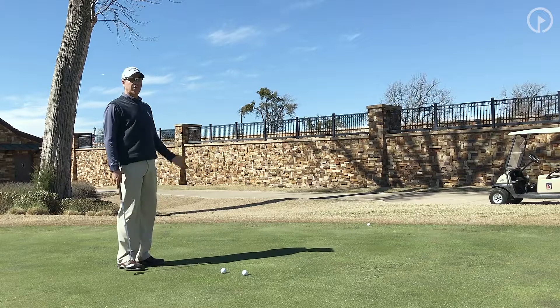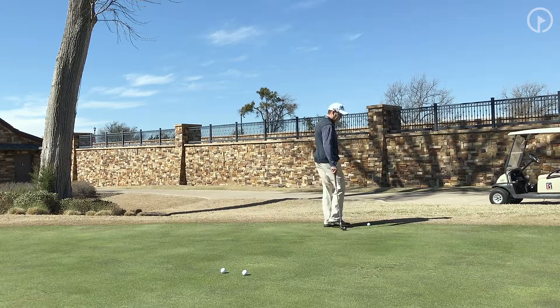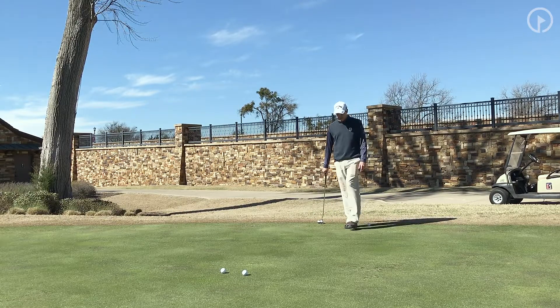If you want to make this difficult, you can make it one footprint. I'll just come out and mark it — that ball stopped just inside the footprint of the fringe, which would be a successful putt. If you want to make it two footprints, for some amateur golfers this may be a little difficult. You can do two footprints, or even three.